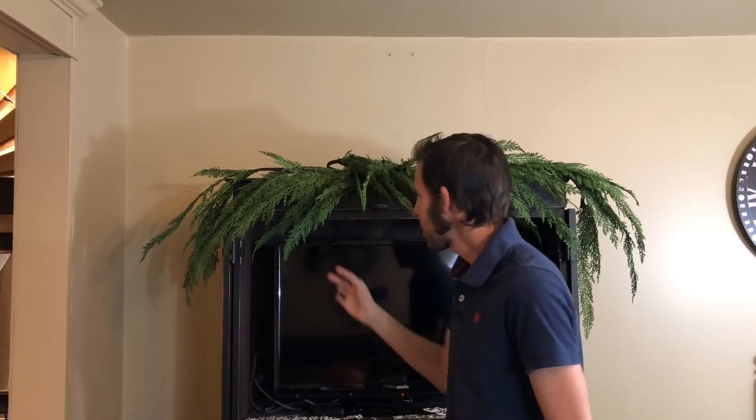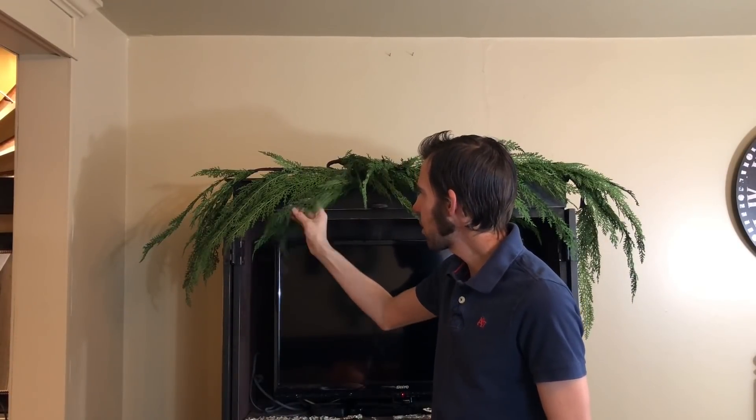Hey guys, welcome back to my channel. You're probably looking at this thinking, Jay, are you getting started already without us? No. I did experiment a little bit and I put this garland up and I love it because it's so realistic. I looked at it and it was very green for this Christmas theme.